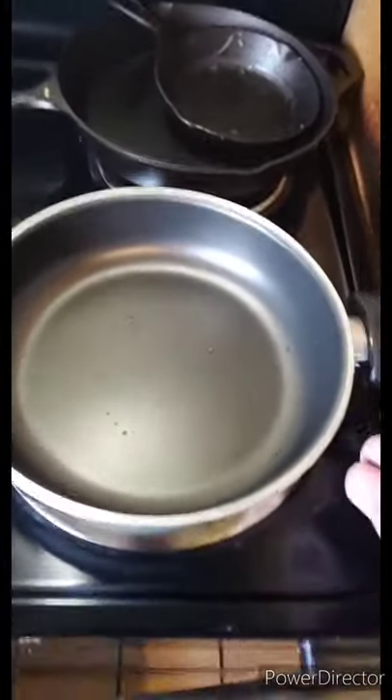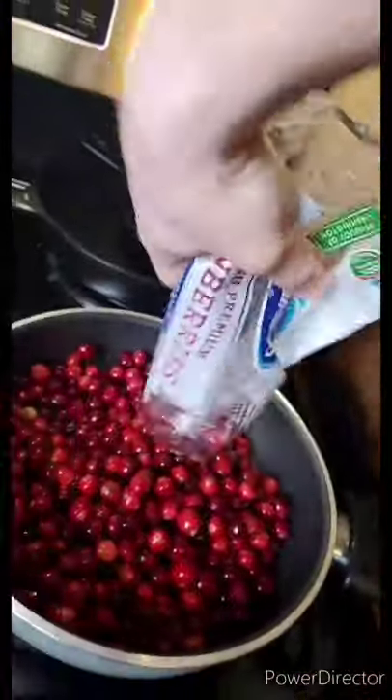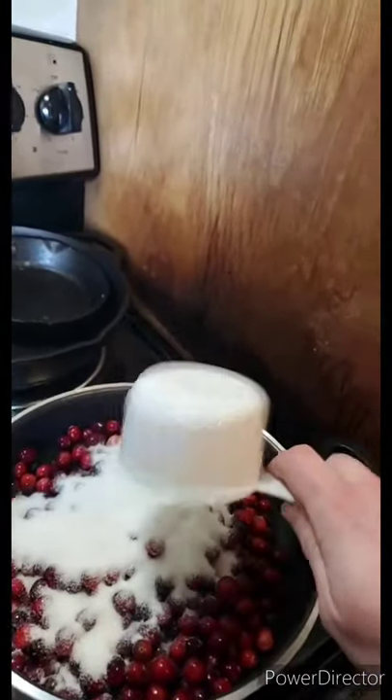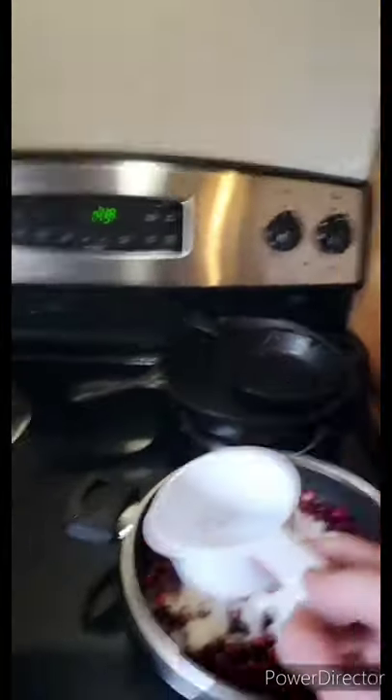First thing you're gonna want to do is take your deepest and widest saucepan. Take your cranberries and just dump them all in — no heat yet. Then take your sugar. A good thing to remember is you want to do one cup of sugar for every 12 ounces of cranberries. That's 12 ounces of cranberries, one cup of sugar.